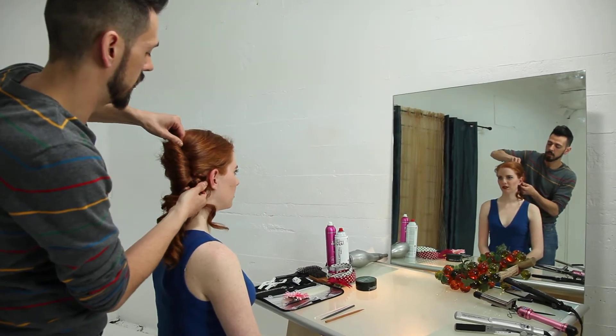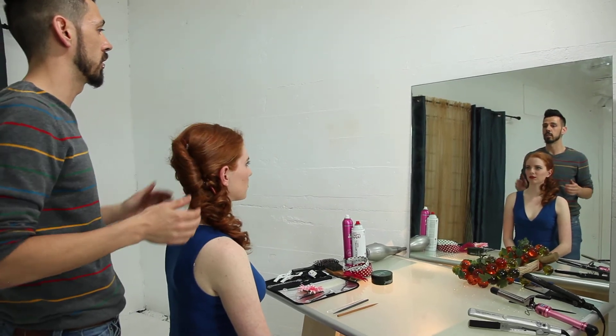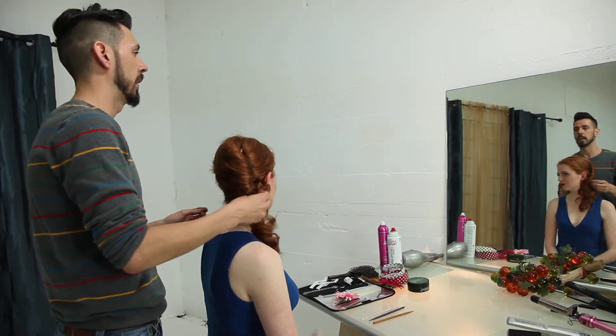All righty. Pin it through the top. Once we've done that, just make sure that everything is secure and everything is balanced. It feels very secure. Does it feel tight in there? Mm-hmm. Yeah.